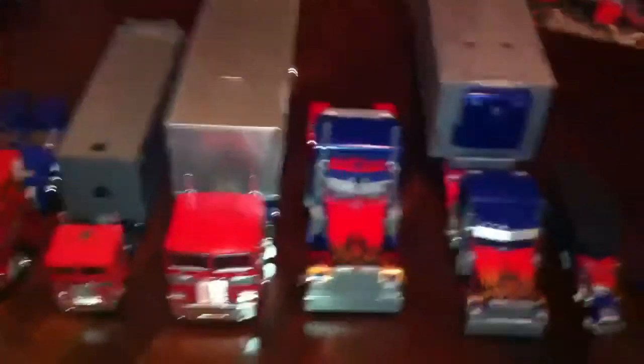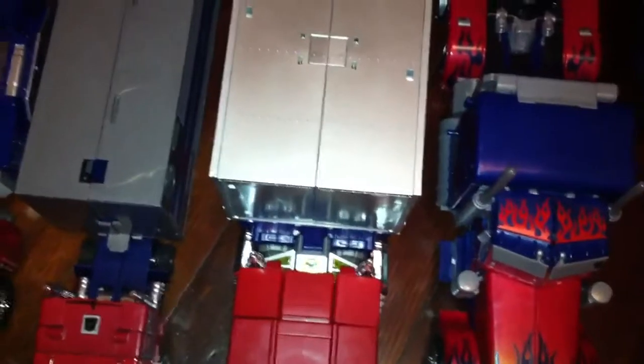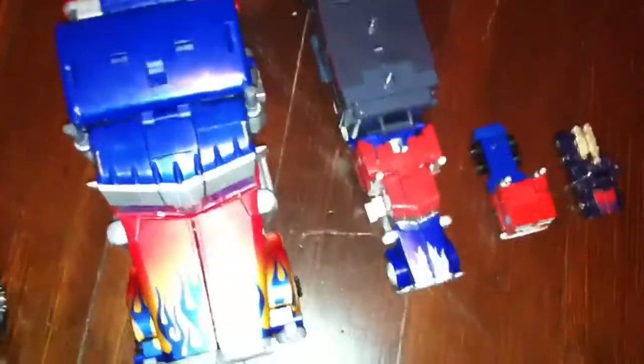One thing I've noticed with all Transformers and Optimus Prime with trailers is that there's a huge gap between the truck and the trailer, except for the new MP10, which has pretty much a real-life-sized gap like a real truck would have. Look at that gap — that's ridiculous, that's absolutely ridiculous. The Cyberverse isn't bad either. Even G1 is too gapped. And the MP01 has a huge gap too.